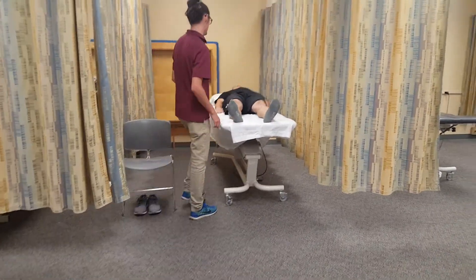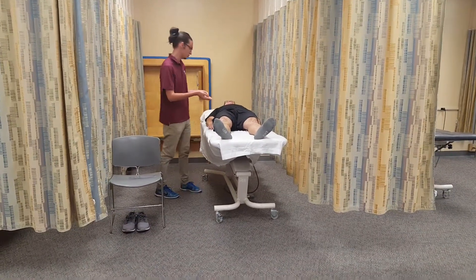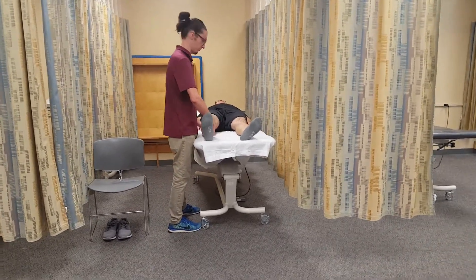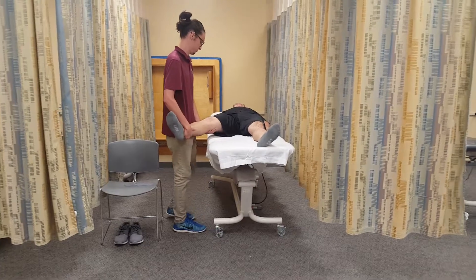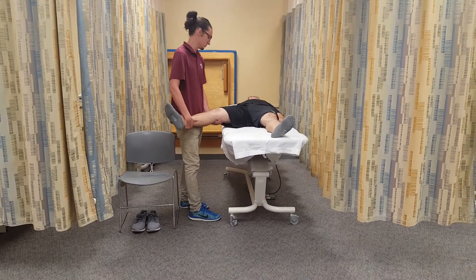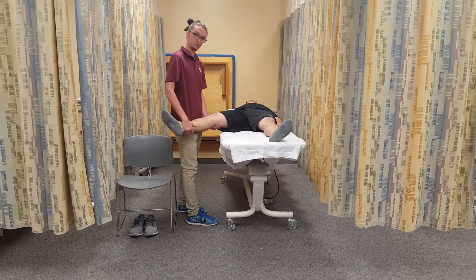First thing I do is lay the patient in the starting position, which is supine, facing the ceiling. Next I'm going to move him through the available passive range of motion, determine the end feel, which is firm, which is normal. I'm going to make a visual estimate, which I'd say is about 35 degrees.